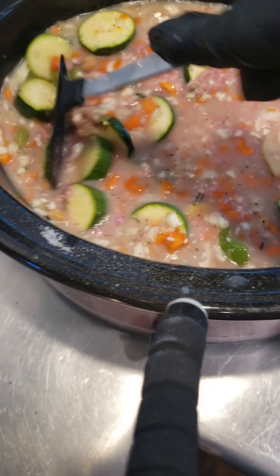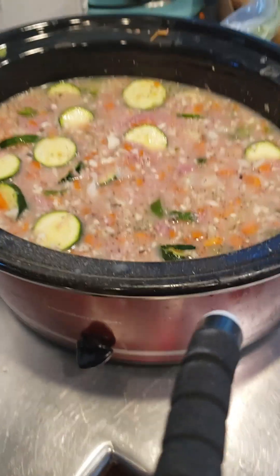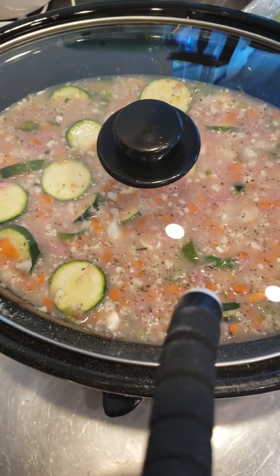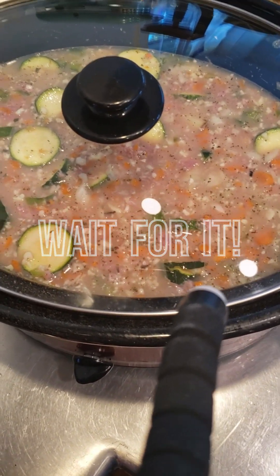This is pretty much my chill stew this time. I used what I thought I wanted to use, and now it will cook for about two or three hours and then it will be this gorgeous deliciousness of chill soup. I will show you when it's done how it looks.